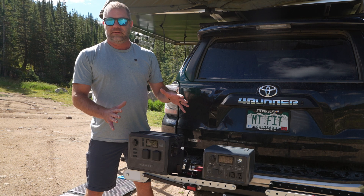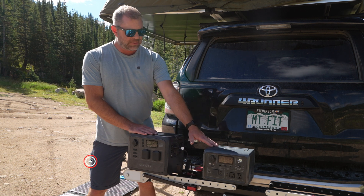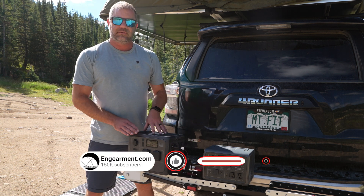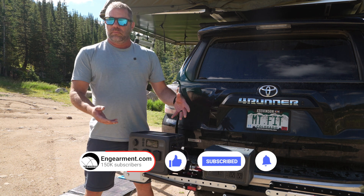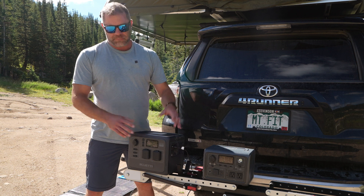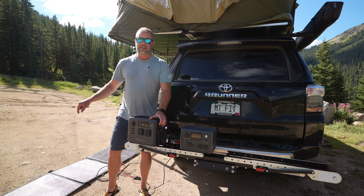First and foremost, what is it? This is a portable power station much like the EB3A. They have a lot of similarities but some definite upgrades in the AC60. Worth the extra price? Probably so. And the real star of the show is this 200W panel — this thing kicks ass.